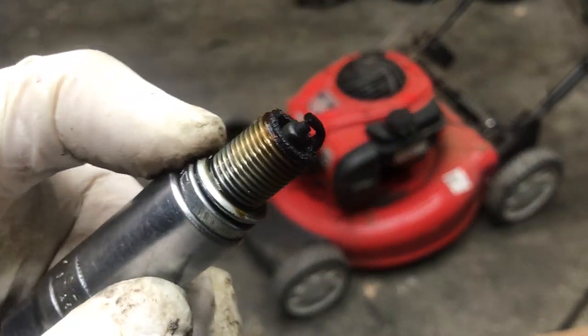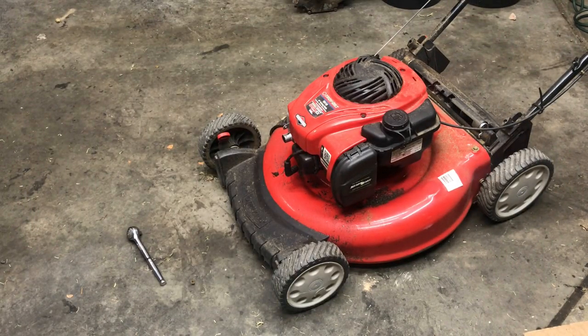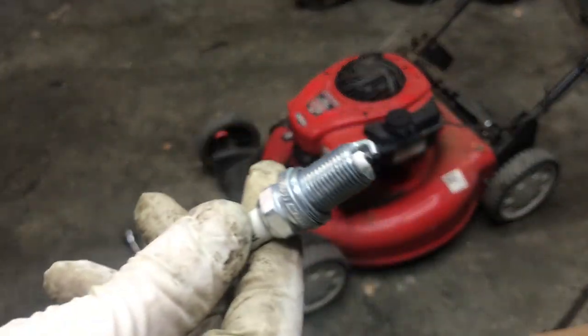Look how bad that is. Here's a new plug.